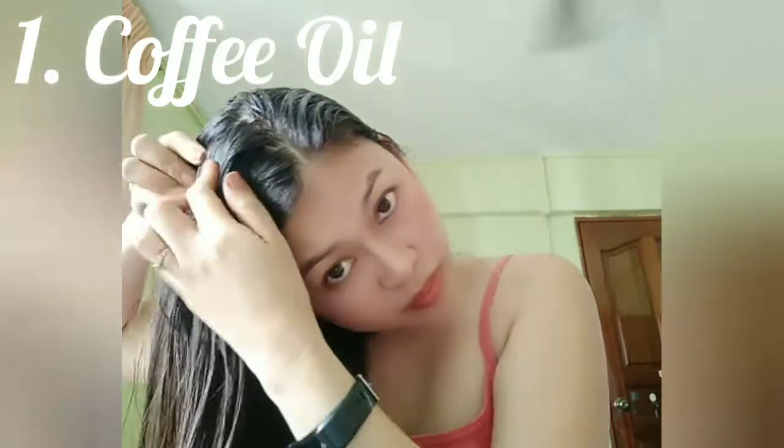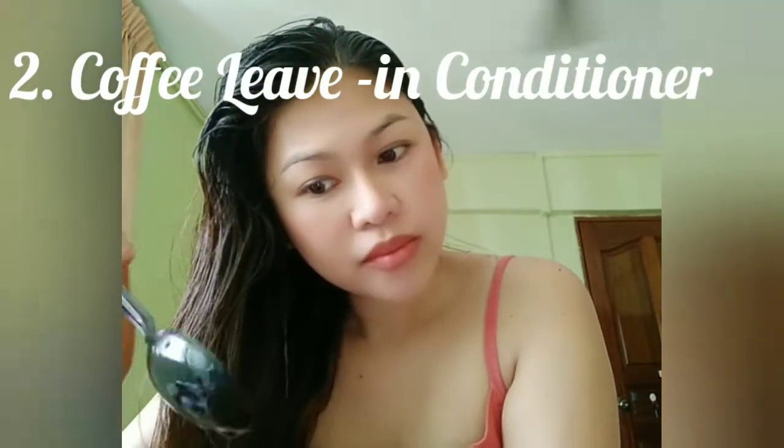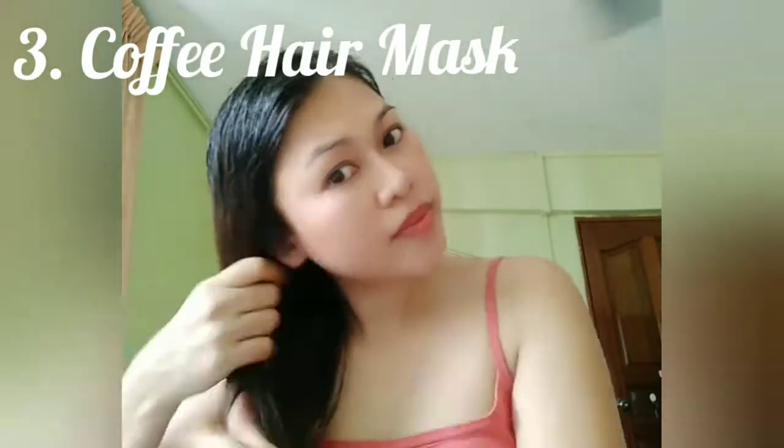Here are the ways to use coffee on your hair. First, coffee oil — coffee oil can help increase blood circulation to the scalp and stimulate the hair follicles. The phytosterol content in coffee promotes moisture retention and absorption. Second, coffee leave-in conditioner — this can be used after you shampoo your hair. Third, coffee hair mask — a coffee hair mask will make your hair smoother, shinier and healthier. Apply this mask if you have a hair loss problem and feel the difference.